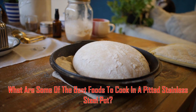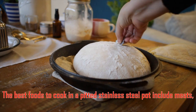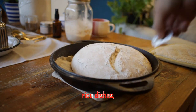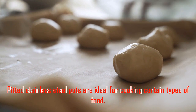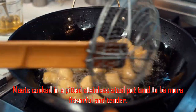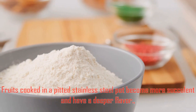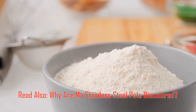What are some of the best foods to cook in a pitted stainless steel pot? The best foods include meats, vegetables, fruits, stews, casseroles, curries, rice dishes, and soups. Meats cooked in a pitted stainless steel pot tend to be more flavorful and tender. Vegetables retain more nutrients and have a more vibrant flavor. Fruits become more succulent and have a deeper flavor.